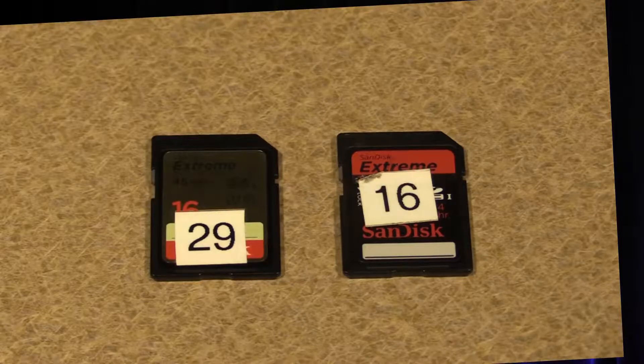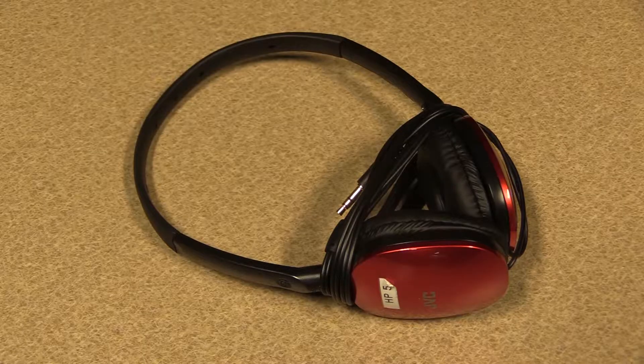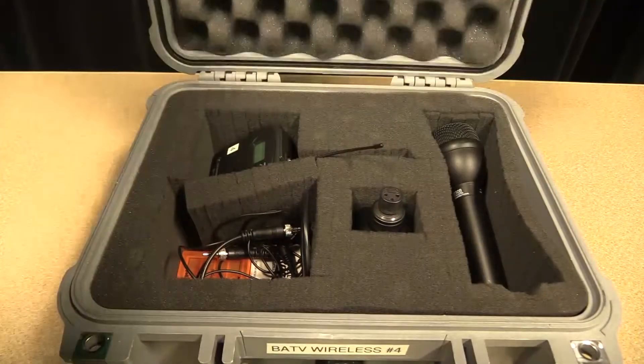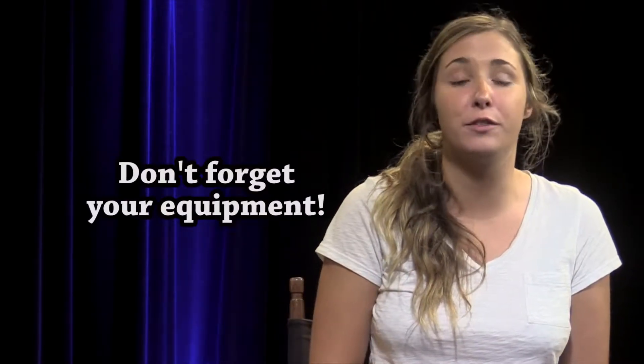Indeed Alyssa, we will be using Canon HF cameras which come with two SD cards inside of them. You will need to make sure that the cards are cleared of any footage before you go out and shoot. In the camera bag, you will also find power cables, a handle, and headphones. You will also want to make sure you grab a tripod and a wireless audio case if you need it for the shoot. Make sure you have all your equipment needed before you leave for your shoot.